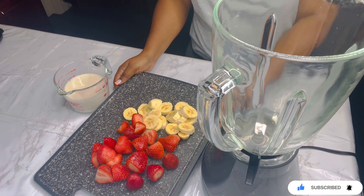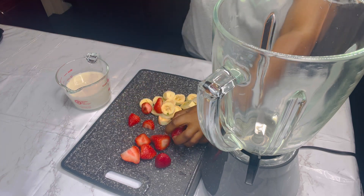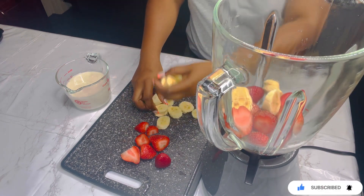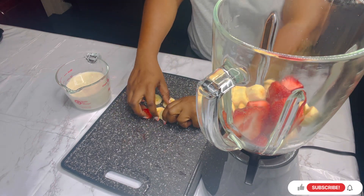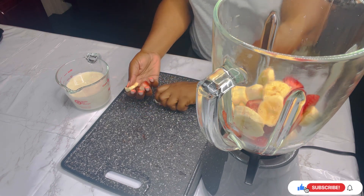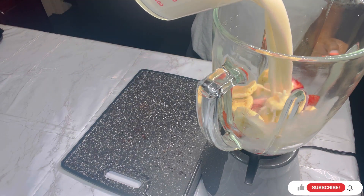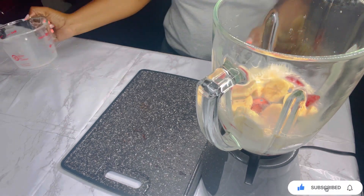Next we're going to start blending. I'm going to add my strawberries into my blender and also my banana. I'm using two cups of almond milk and also one cup of honey.